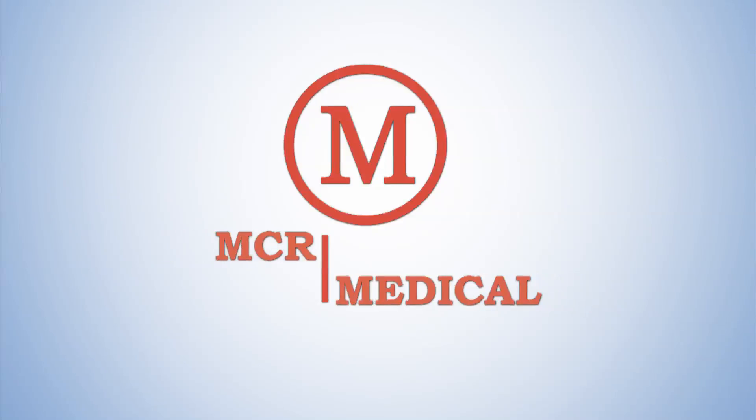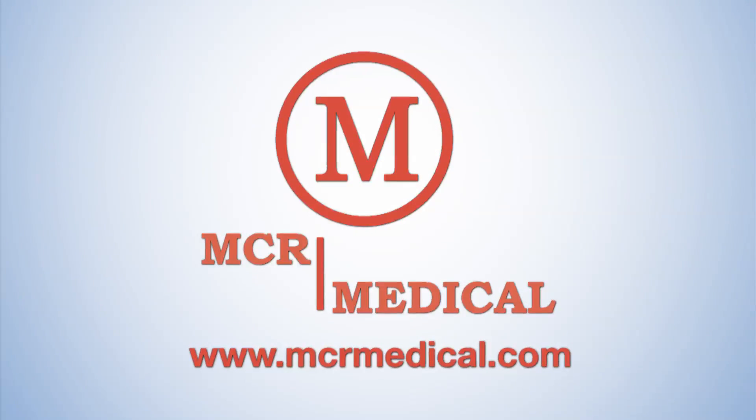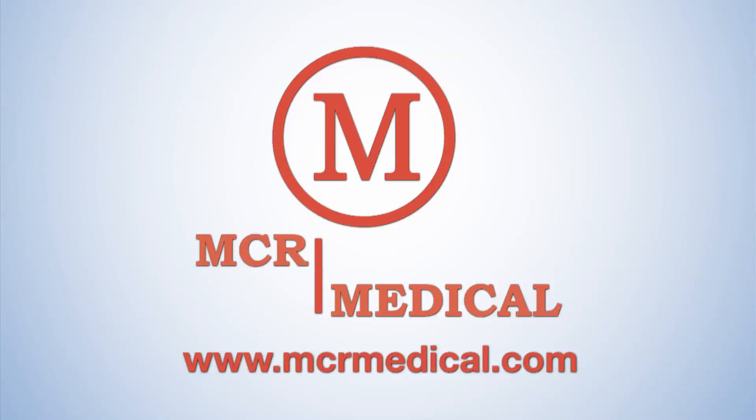To order additional or replacement pads, the optional remote control, or to view the entire MCR Medical Supply catalog, visit us at MCRMedical.com. MCR Medical Supply — your premier source for first aid and CPR training supplies. Thank you.